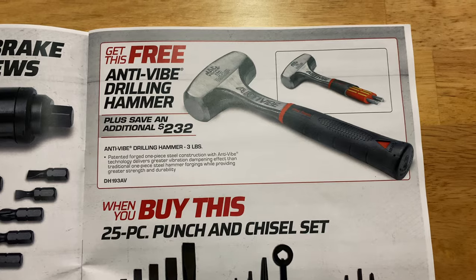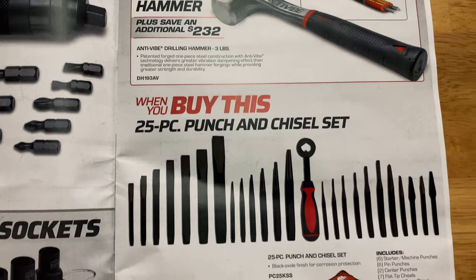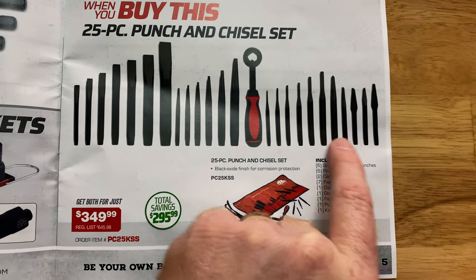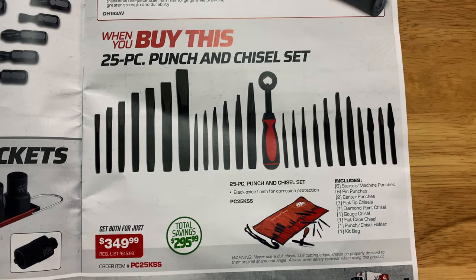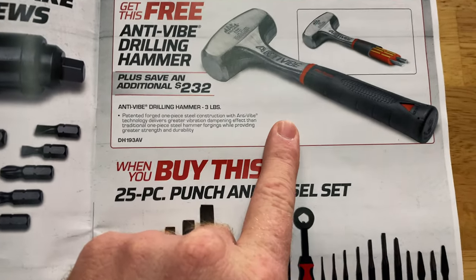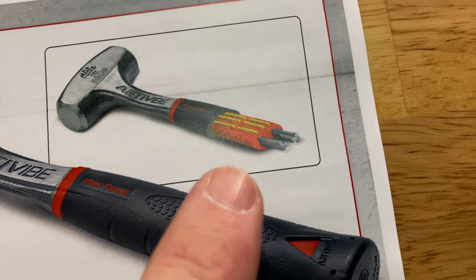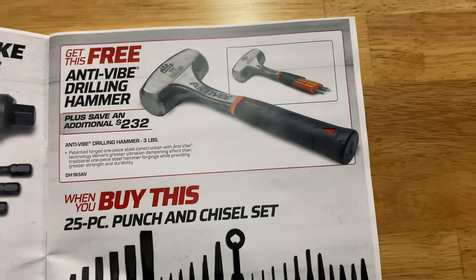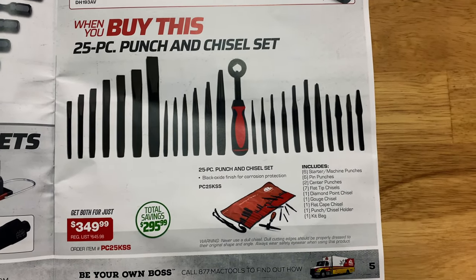You can get the free anti-vibe drilling hammer when you purchase the 25-piece punch and chisel set. It comes in the roll-up pouch — $349.99. You get the three-pound anti-vibe hammer for free. Those have tuning forks inside that dampen the vibration. A lot of people really love the Mac hammers. You're saving almost $300.